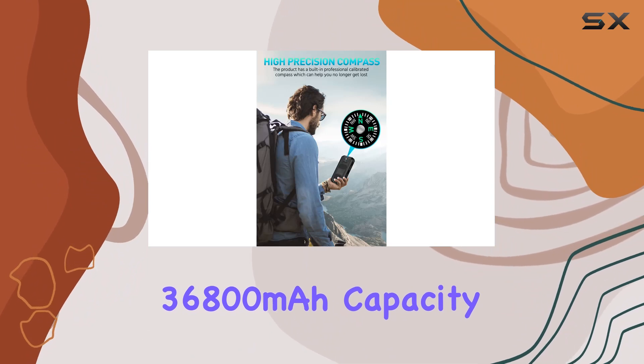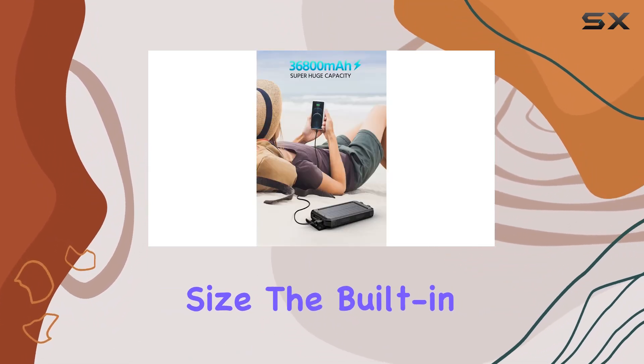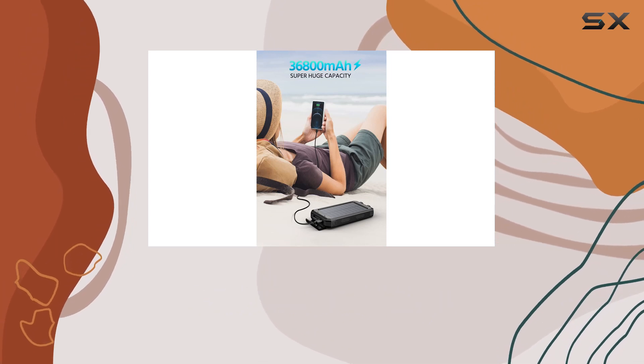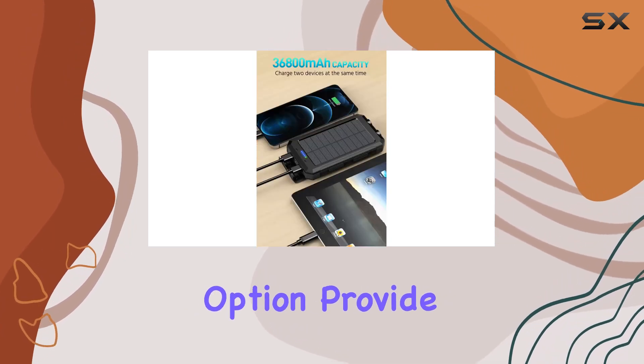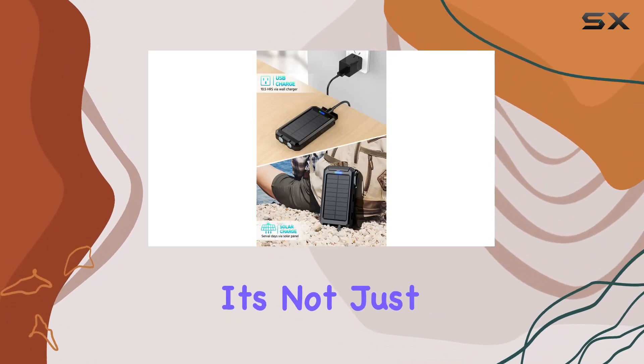The impressive 36800 milliamp hour capacity is a game changer, offering more power in a compact size. The built-in high-density lithium polymer batteries and solar charging option provide a reliable solution for those worried about running out of battery.